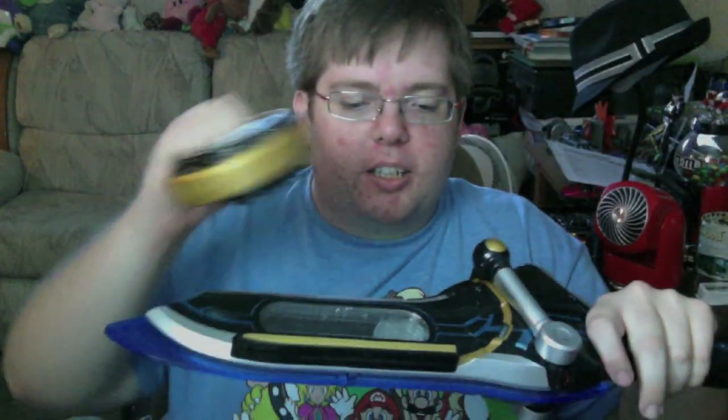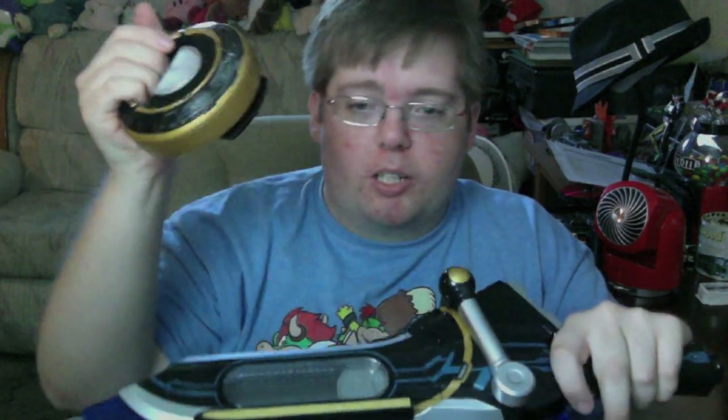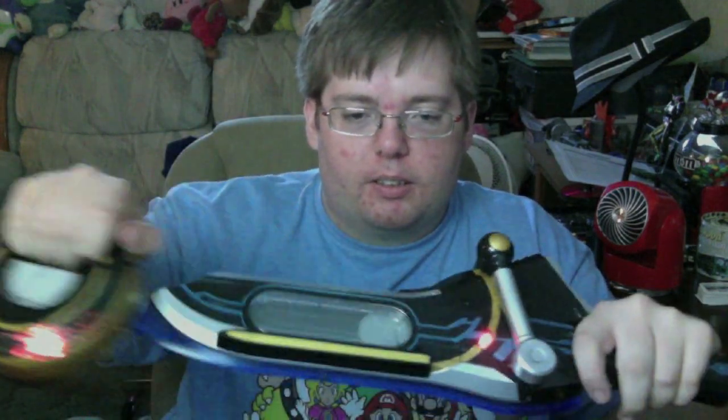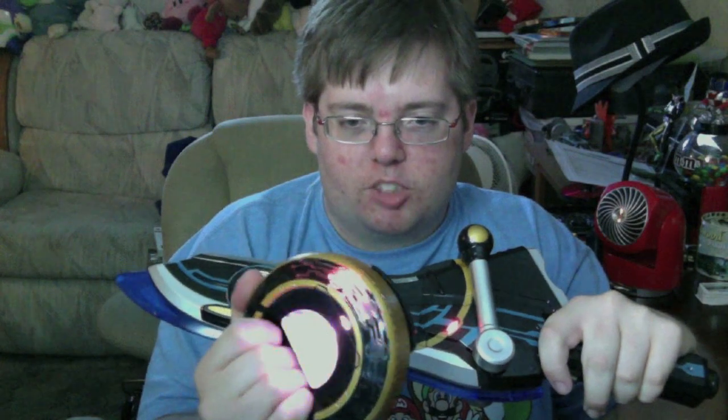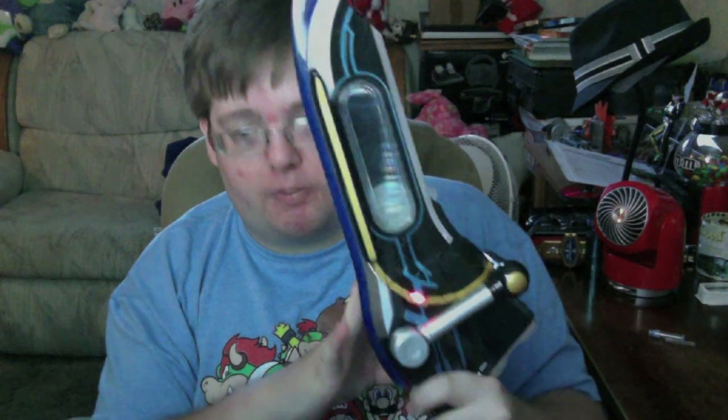For the single scanning charge, basically what you do - this is very difficult to show from this perspective - you take that and there's a button right here. You can press the button with your finger or run it over with the scanner. We'll just run it over with the scanner - there you go. No sounds coming from here besides the scanning charge. And then the button press activates the final attack for the device, so you press the trigger.